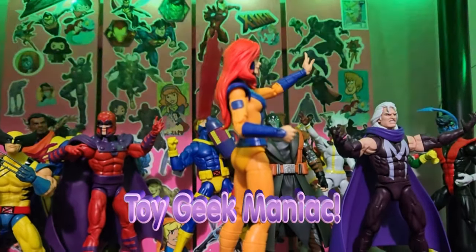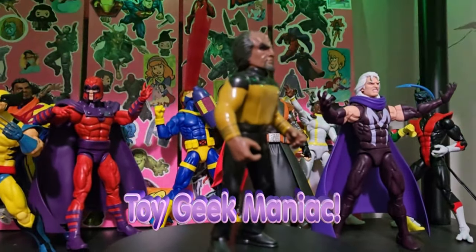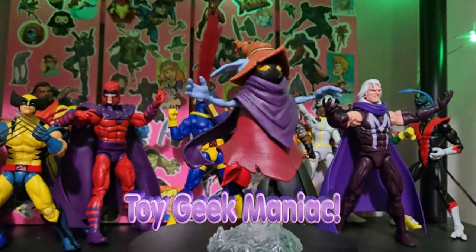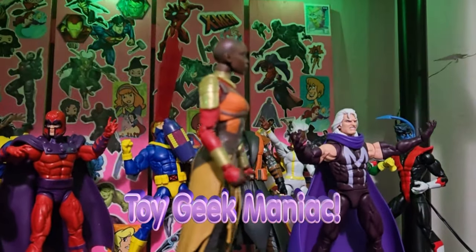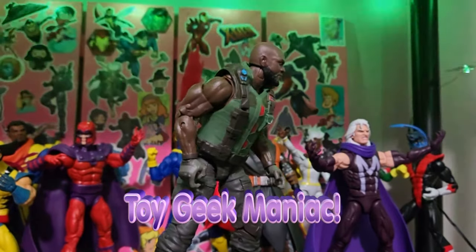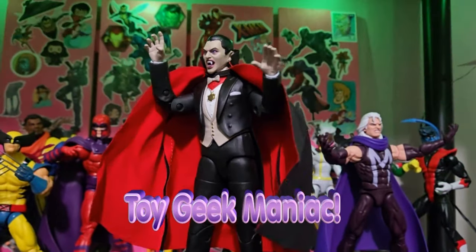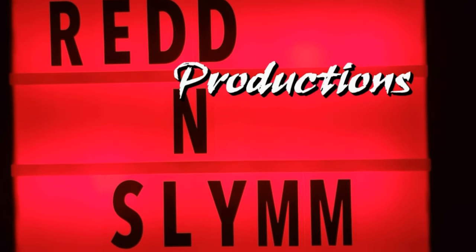Hello, and welcome to the latest episode of Toy Geek Maniac. I'm your host, Constance Miller. In today's episode, I'm going to be taking a look at G.I. Joe Classified Retro-Carded Scarlett.